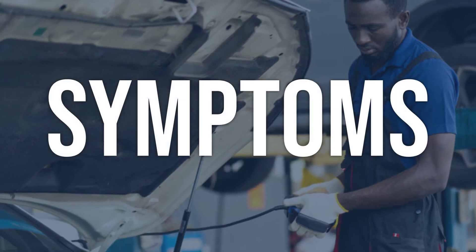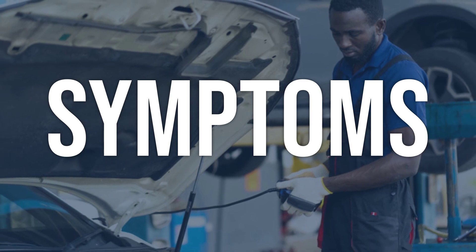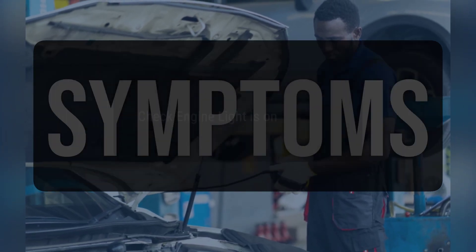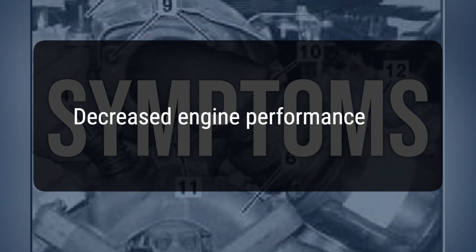When you encounter this OBD error, the vehicle typically exhibits the following symptoms: check engine light is on, decreased engine performance, and rough idling.